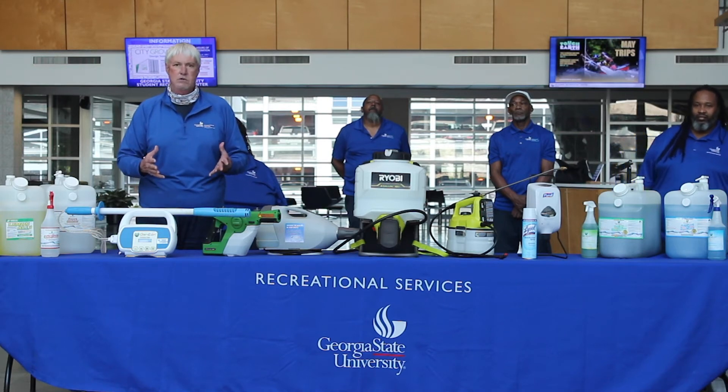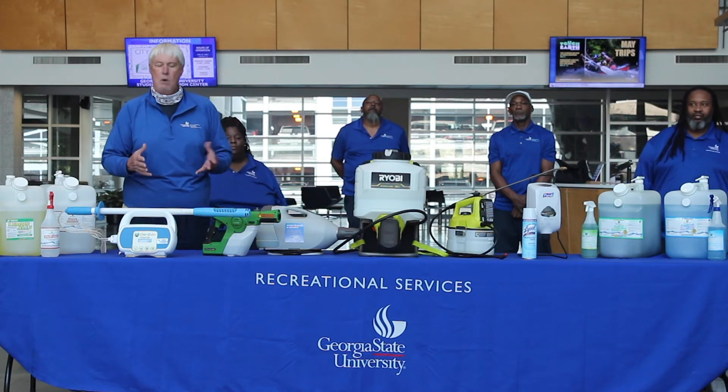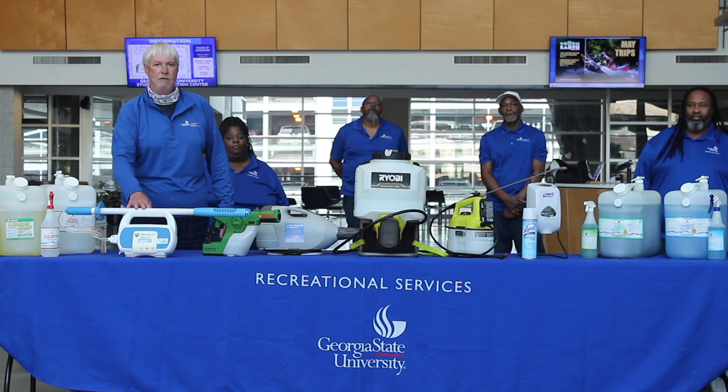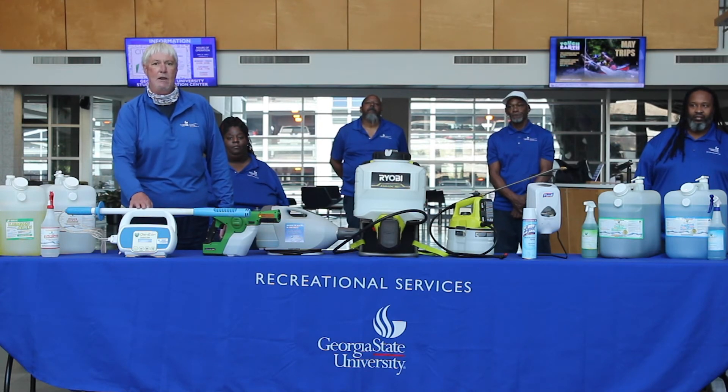We will always continue to use this. We have plenty right now. The good thing about it is we can make as much disinfectant as we need because it is an on-site generated unit — very simple to make. It costs 22 cents a gallon versus $30 a gallon for your traditional quad system.